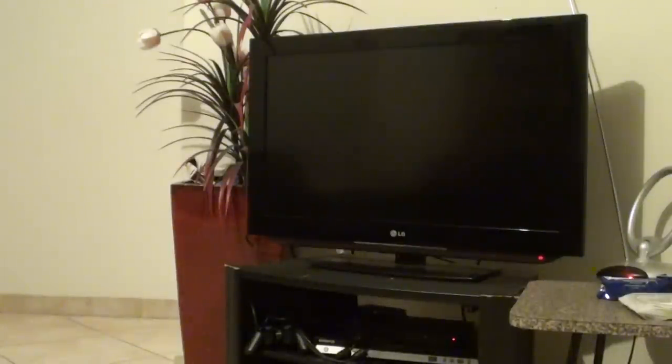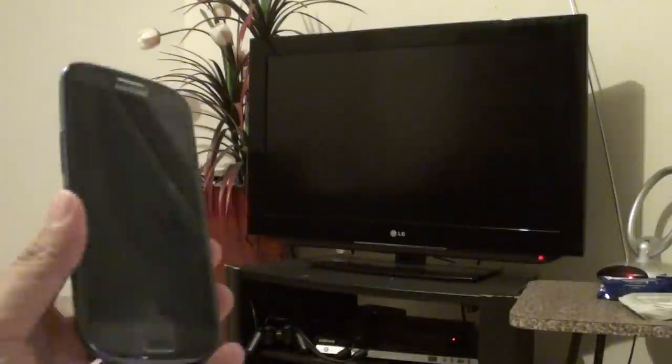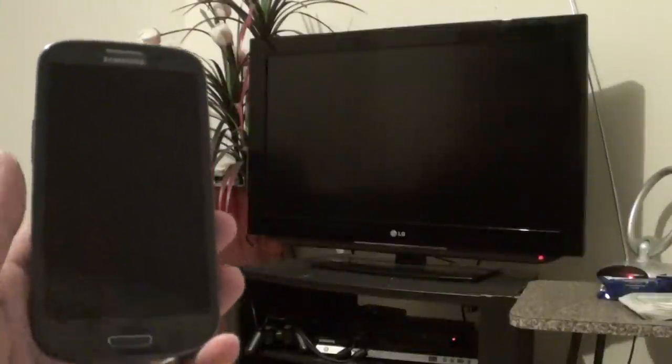Hi, welcome to ITJungles. In this video we're going to show you how to connect your Samsung Galaxy S3 phone to the HDTV.